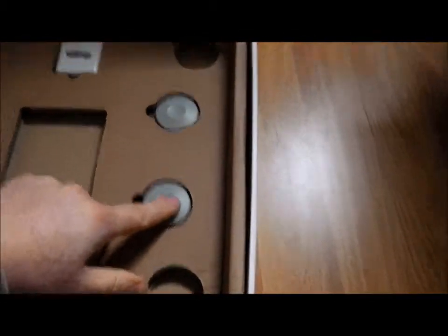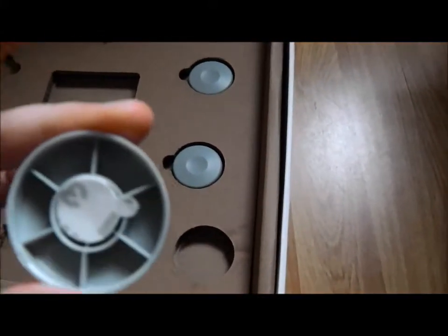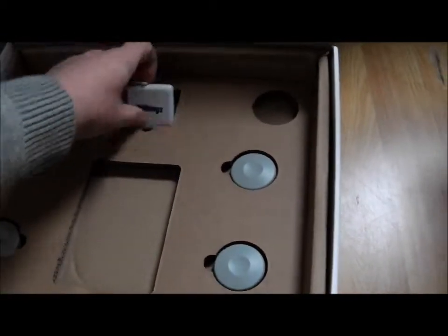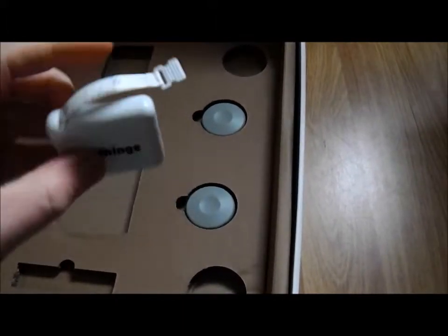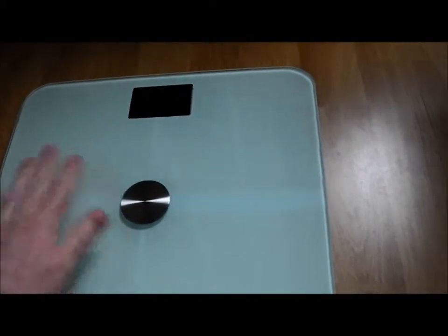You also get these little feet if you want to use it on carpet, but they do have to be stuck on so you can't remove them whilst they're on. You also get a tip measure. The scales themselves have a really nice finish to them — a glass top.